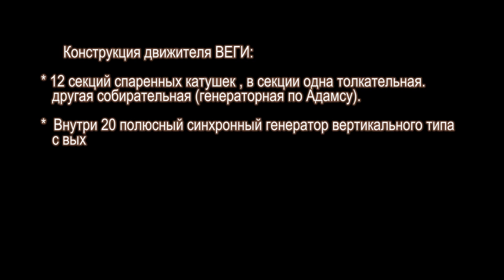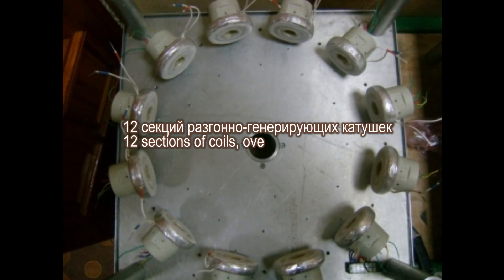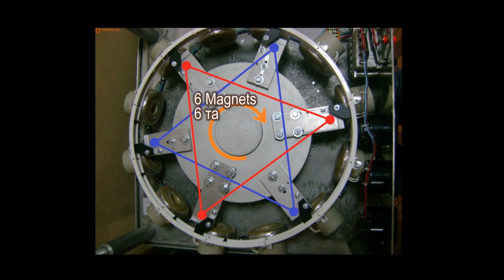The design of the motor-generator Vega has 12 sections of coupled coils. In one section: the first is a motor coil, the second is a generating coil. Inside is a 20-pole synchronous generator of vertical type, 3-phase 380V, with maximum power at 250 RPM of 1 kW. On the generator flywheel housing, 6 rods with magnets are fixed, which form 6 propeller rotor blades. Output power for battery charge in storage: 250 watts.